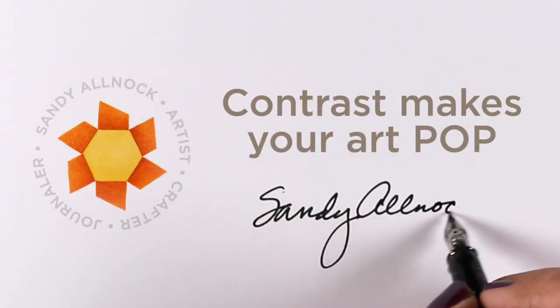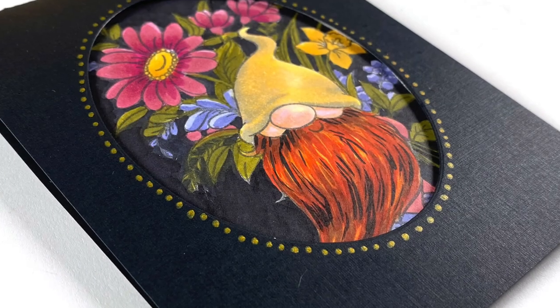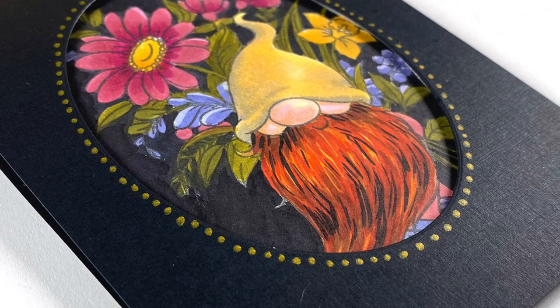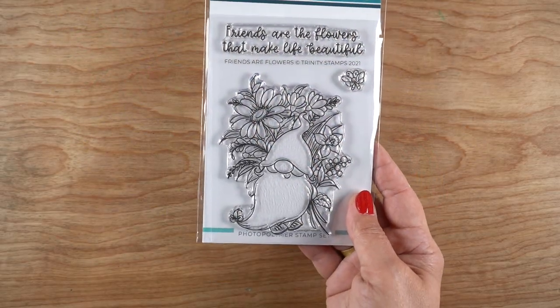Hello there, it's Sandy Alnach, and today we're going to talk about contrast and why it makes your art pop. I'm going to start though with coloring the beard and doing that in a little slower motion than the rest of this, but I wanted to talk about hair a little bit as well since I had this beard to color.